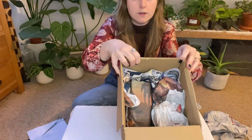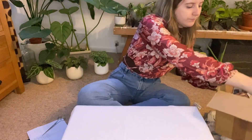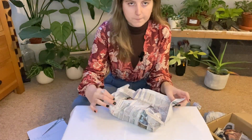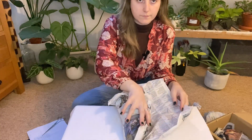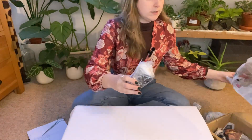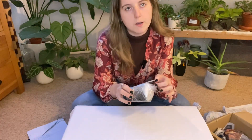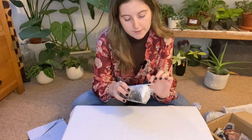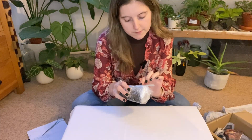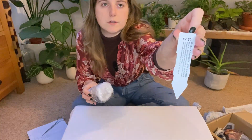So let's go for this one first. They come with little labels, how helpful! It even says to stand them in two inches of rainwater all year round, minimum of seven degrees. This one was £7.50.